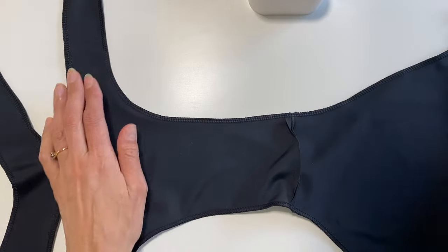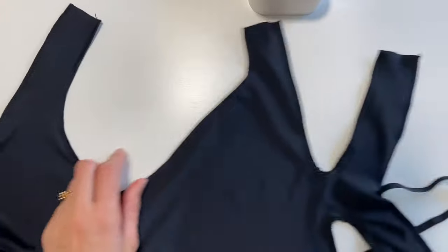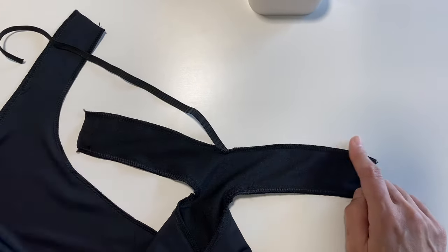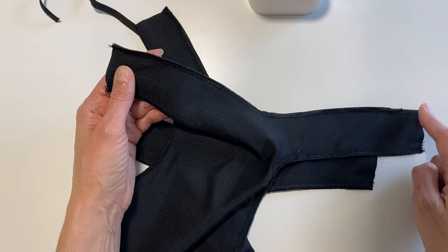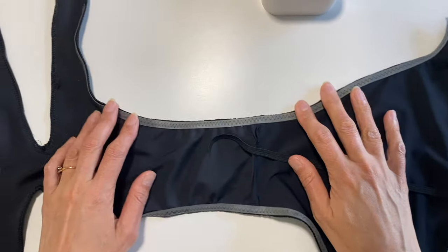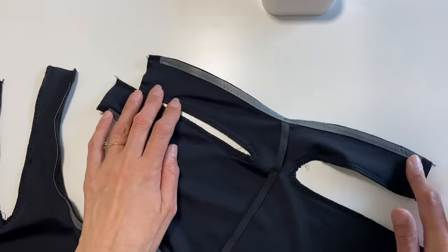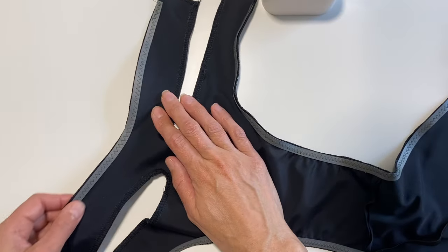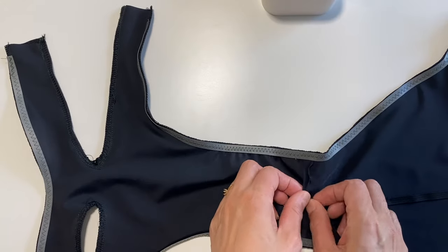Now we're going to put the elastic on. I'm using a beautiful eight-millimeter swimwear elastic. Thread it through the leg holes, the top of the waist, and the back of the waist. When it's the same color it doesn't matter which side, but you really want to do it on the back of the right side.